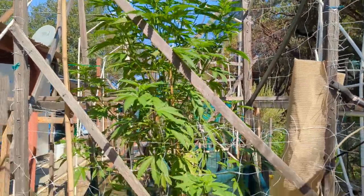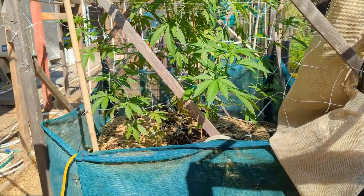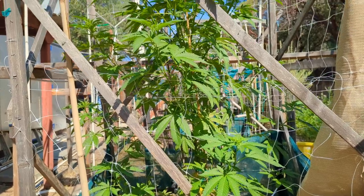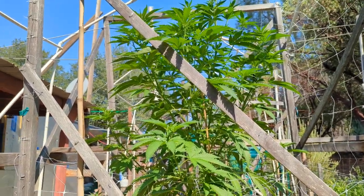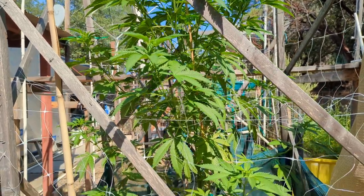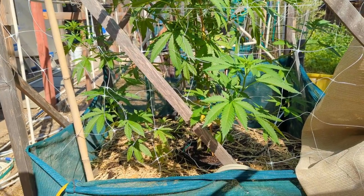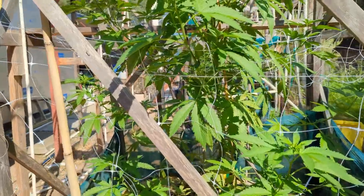Over here we have the White Widow — she's filling out the whole cage now, you can see she's poking out the sides too and she looks amazing. We're waiting on some lacewing larvae — green lacewing in larvae form — and I'm going to be putting those out here to help with any of the bugs, and then I'm going on vacation.